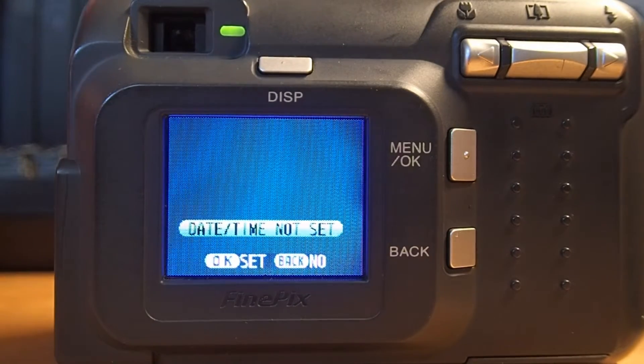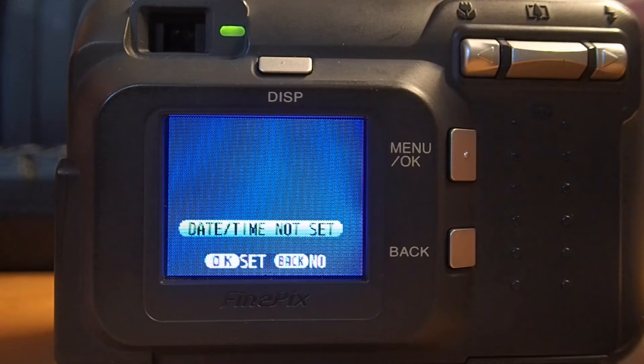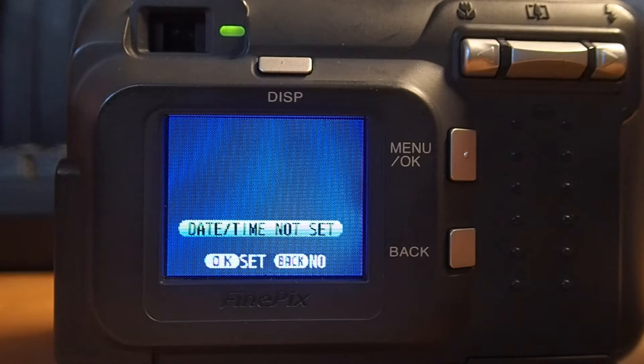Well, that's annoying whenever you're trying to use the camera — you have it set up the way you want it, you want the pictures to be dated properly. So that's what we're going to fix here today. It's going to be a two-part video. The first part will show you how I fix it one way, and then in a week or two I'll put up another video to show a second way, since I have two cameras that I'm using.